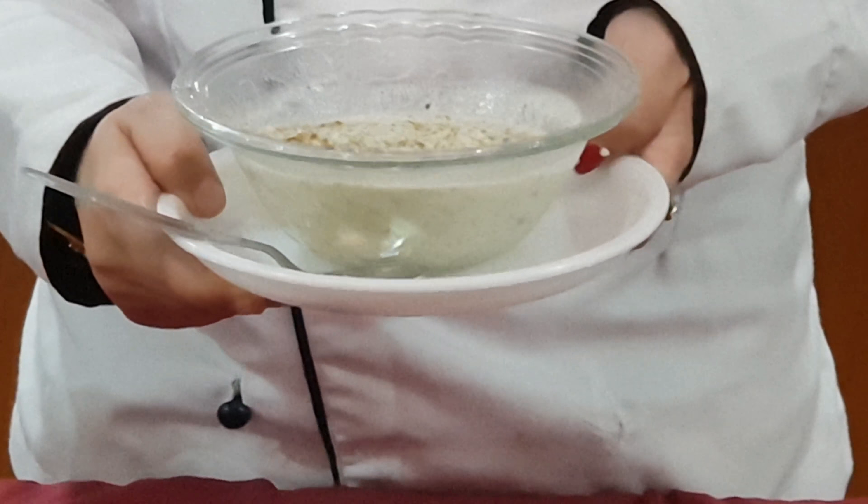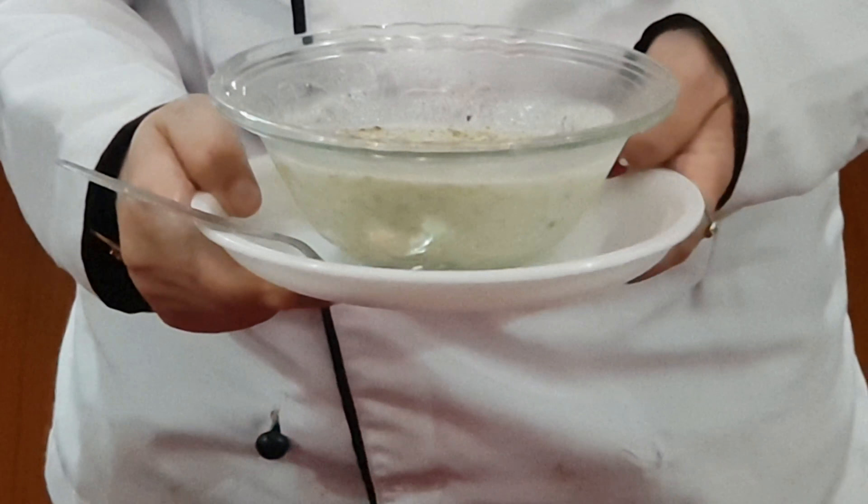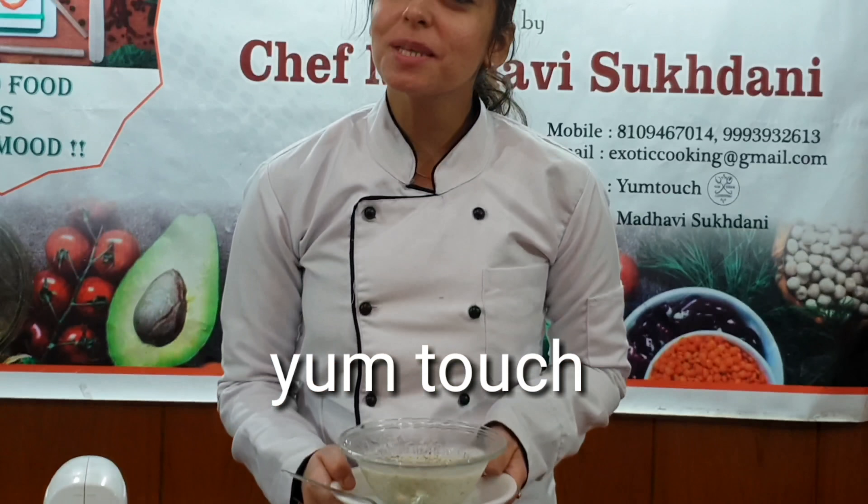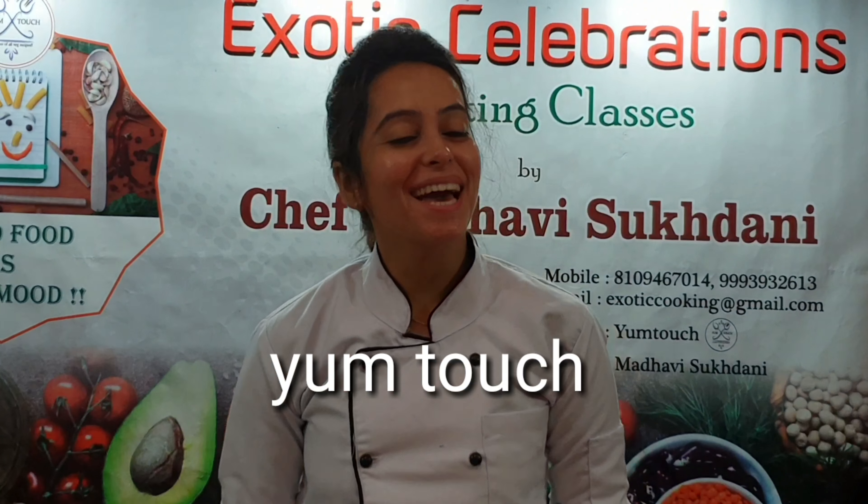Please try this cucumber raita this Navratri and share your feedback in our inbox. Do subscribe to our channel. Thank you so much.